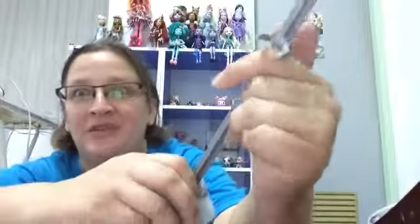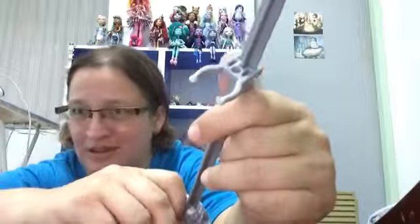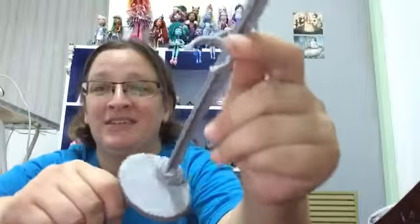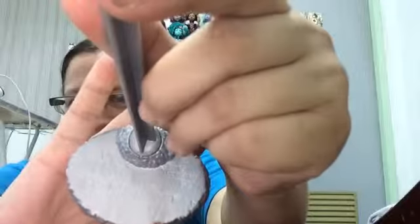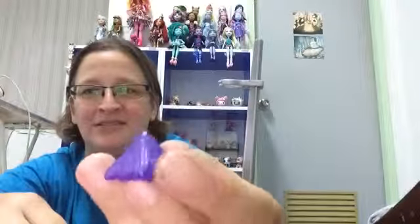Okay, I'm back and I'm going to show you the accessories first. Even though I've got other videos that I need to upload, I'm going to upload this one first because I don't want to wait. This is her stand — it says Monster High on it. I actually like the grey stands better than the black. She comes with this little pyramid thing, and of course the brush.